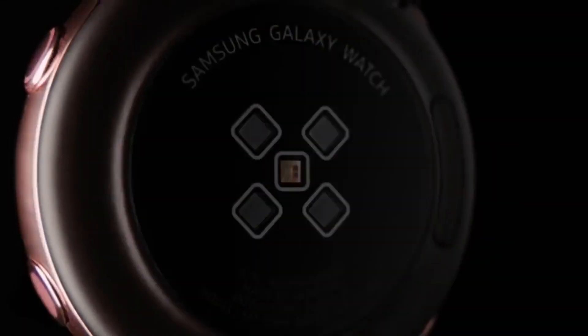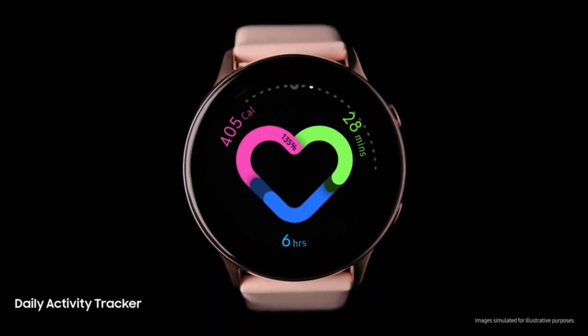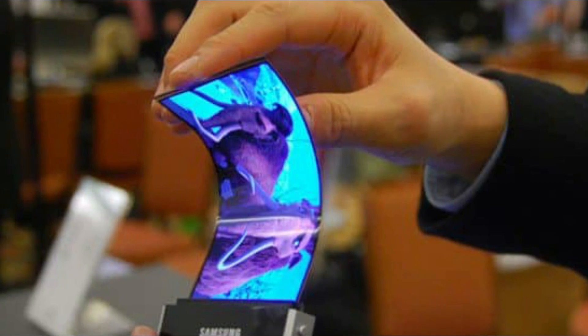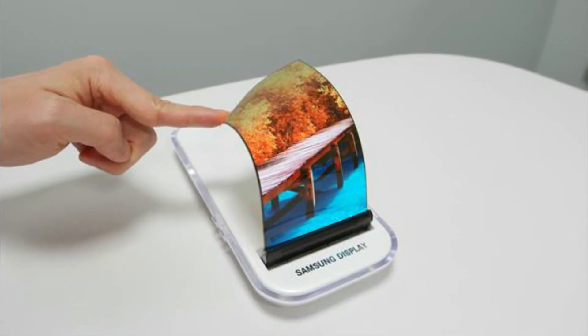Samsung's decision to use batteries from ATL might be a move to reduce costs. The company has recently been relying more on Chinese components in order to improve margins in its devices, and it's even sourcing OLED panels from China now.